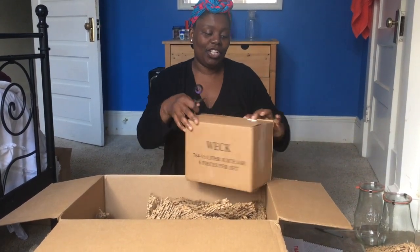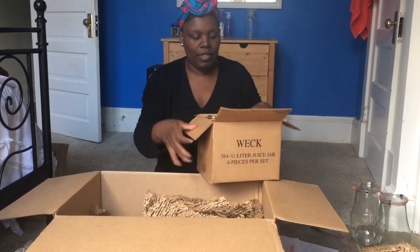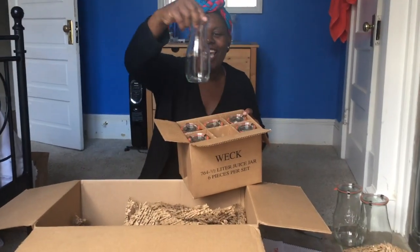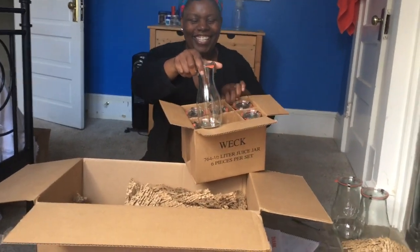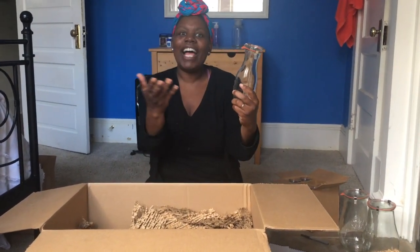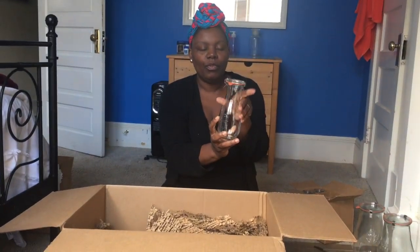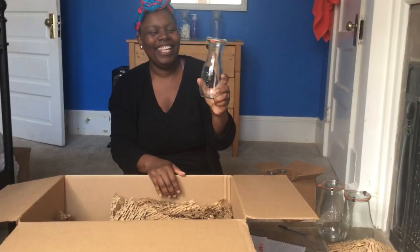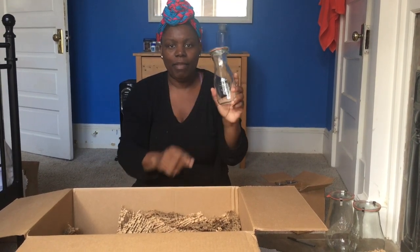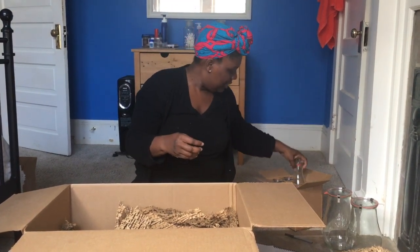By the way, we're unboxing in my bedroom because it has better lighting in here than anywhere else right now, and I wanted you to really be able to see the jars. This is what the inside of the set looks like — they look like orange juice bottles, or those little milk and juice jars people used to have. My husband likes to drink out of mason jars, so I'm hoping maybe he'll adjust to one of these instead. It holds half a liter.